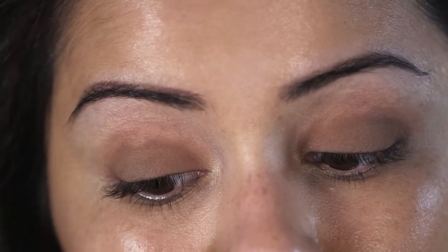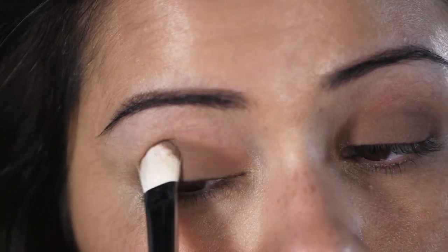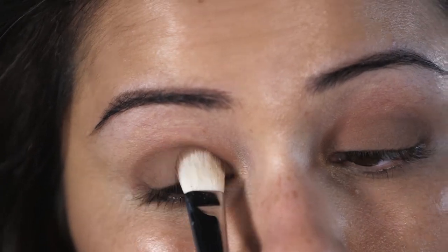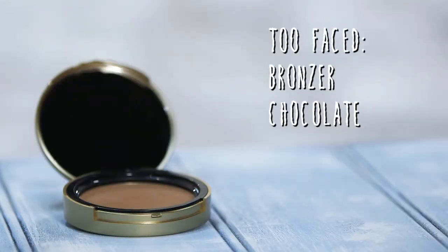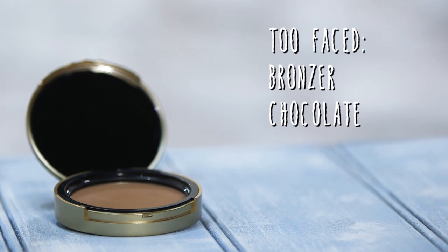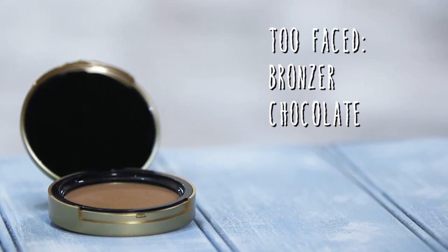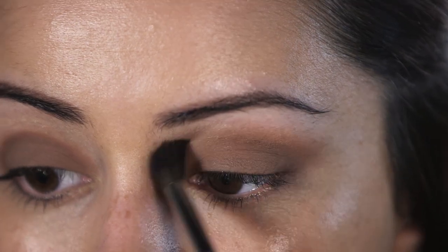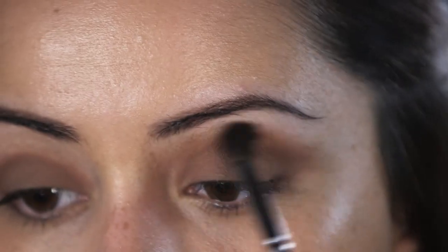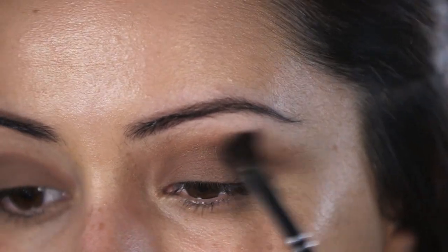If you don't have this palette, you just want to make sure you're using a matte brown eyeshadow that's a few shades darker than your skin tone. I'm going to take that same Cashmere Bunny color mixed in with a little bit of Too Faced bronzer just to give it a bit more warmth, and apply that to the crease of my eye with a fluffy brush. We're just going to blend and smoke it all out — this helps diffuse the color and give you that really nice natural-looking smoky eye.